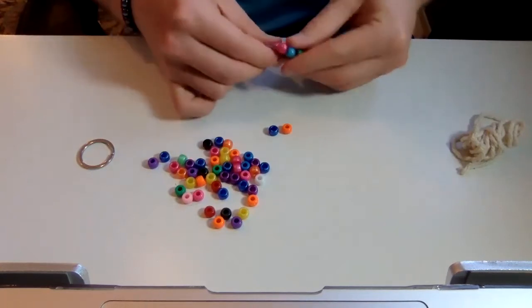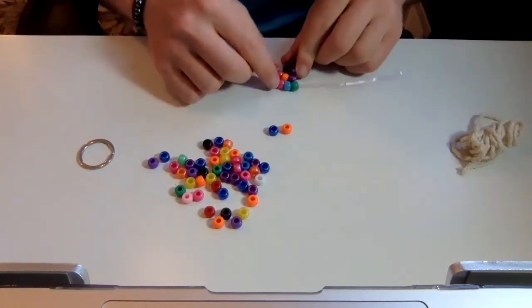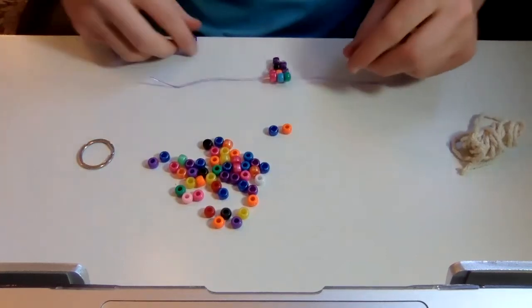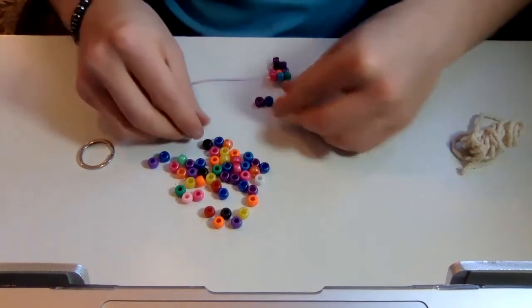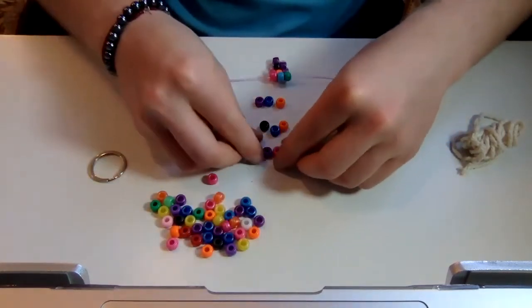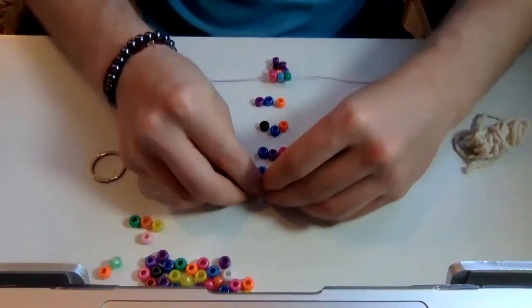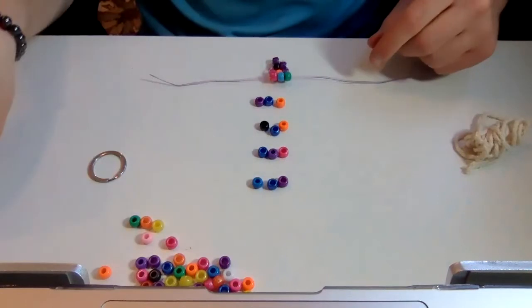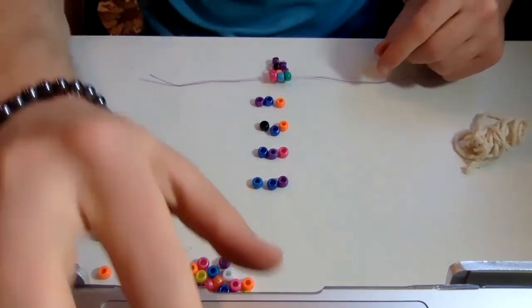So here's our pattern where it's just one, one, two, three, one, two, three. I'm going to just fast forward while I get these on. So hang tight.